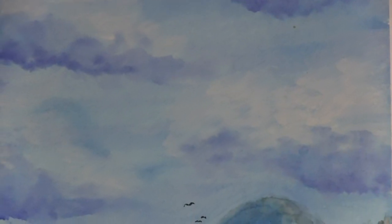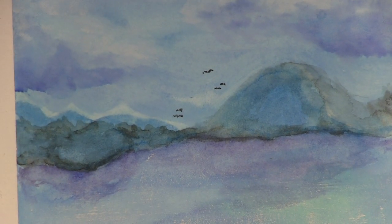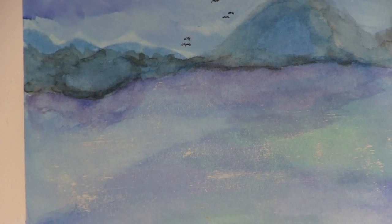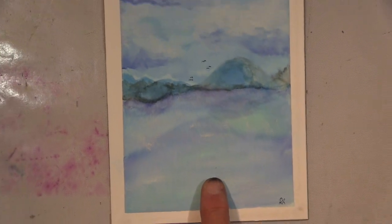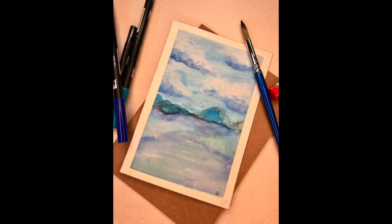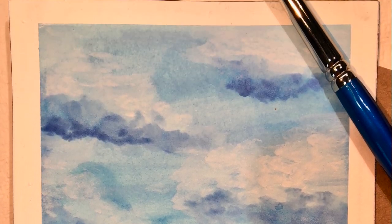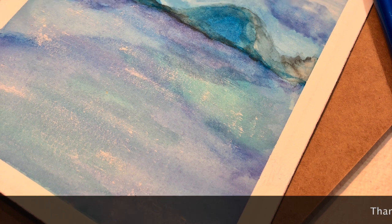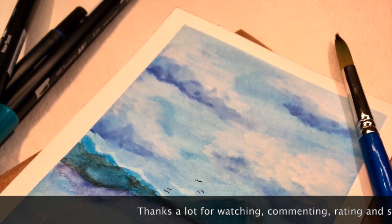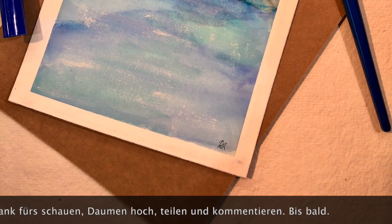That's it — the close-up is coming and you can see it's not that bad on top. Thanks so much for watching! If you like it please leave a thumbs up — a comment would be very much appreciated. I hope to see you soon with my next project. Until then, stay healthy, be careful, and never forget — be creative! Bye bye! I hope you enjoyed it, and I wish you a wonderful time. Take care!